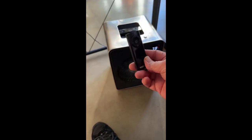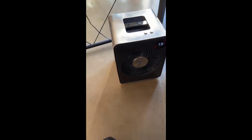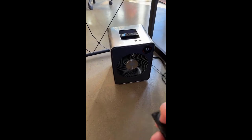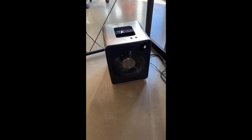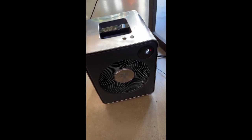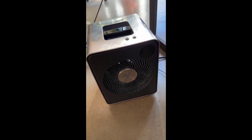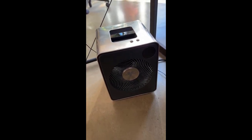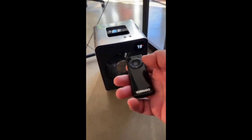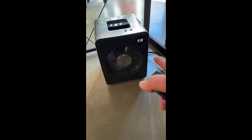I thought the inclusion of a remote control was a little silly, but actually since I've put it in different places — like under my desk — it's been great to just have the remote right next to my keyboard to turn it off and on. When you turn it off, it goes through an eight-second fan operation to clear out the heat from inside, then it fully turns off. Turning it on with the remote, you can change the mode and it shows on the front.